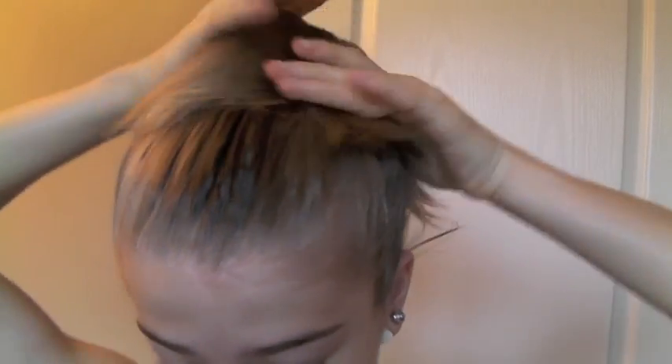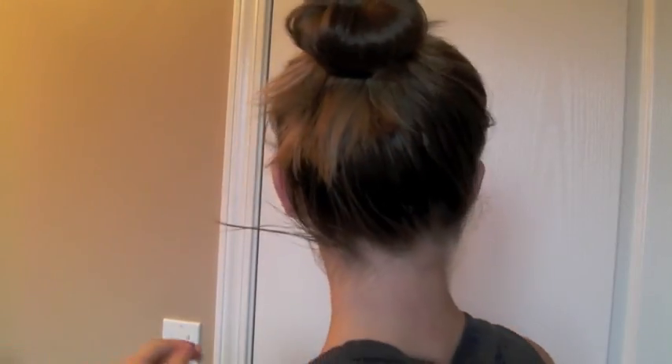I just make mine kind of messy, so I didn't really care. Then you just place your bun maker or sock over the elastic and sculpt your hair around it, making sure there's no bun maker or sock showing. Then you just tie it with an elastic — I can put mine around twice. It basically depends on how thick your hair is and how big your bun thing is, but if it's pretty much the same size as mine, you can probably tie it around twice.